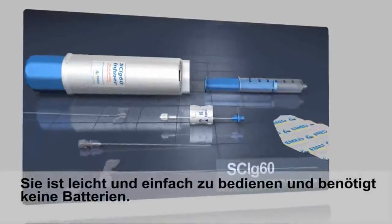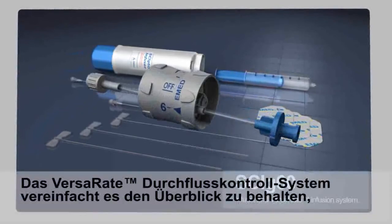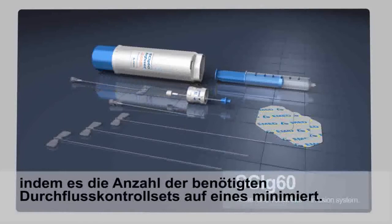It is lightweight, easy to use, and requires no batteries. The VersaR8 flow control system greatly simplifies inventory management by eliminating multiple rate control sets.